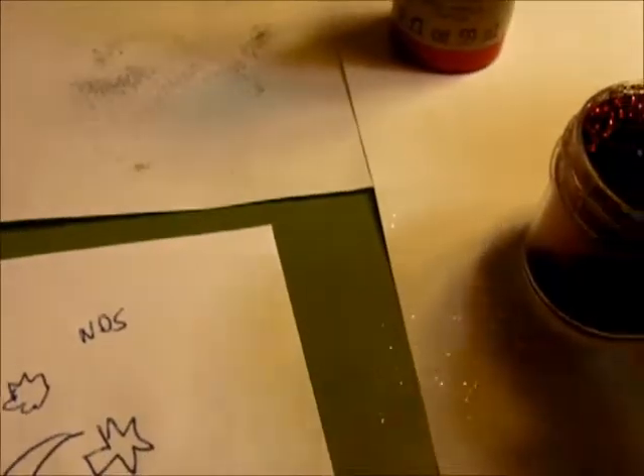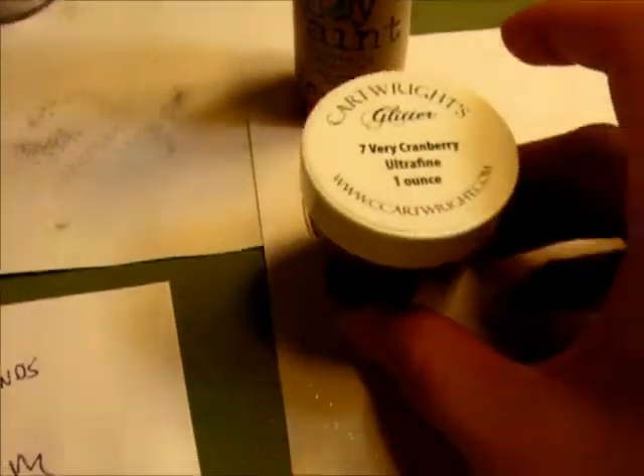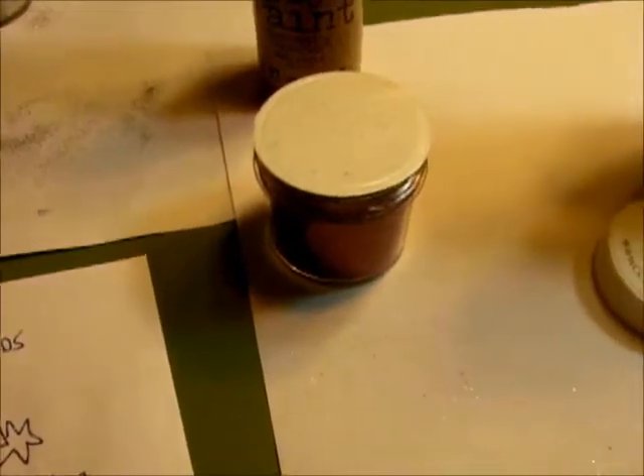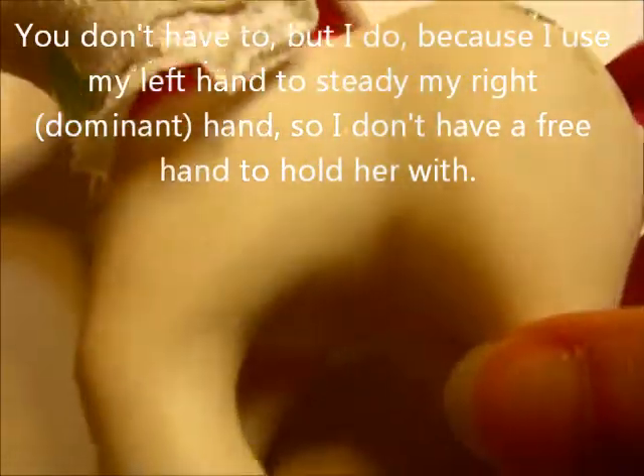I also picked from Cartwright's this very cranberry number seven for the red of her stars. Be careful with this glitter — it is very fine and it gets everywhere. I recommend putting a sheet of paper under your ponies where you're working so that afterwards all the glitter that has fallen on it can be tapped back into the container. You'll need to lay your pony on her side for this application, and if you're impatient you can use the lid from the glitter or any small object to prop her shoulders up to keep her off the paper when you flip her over.